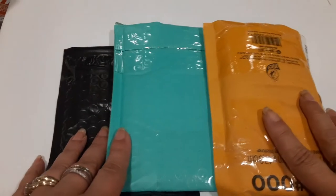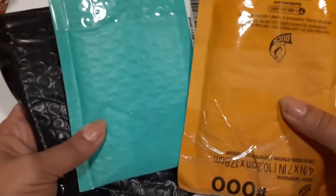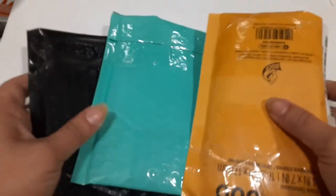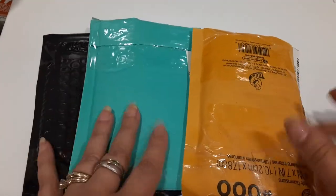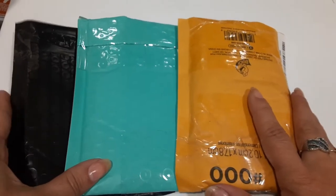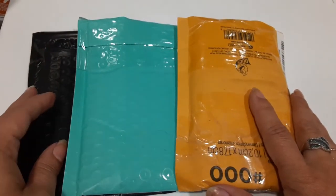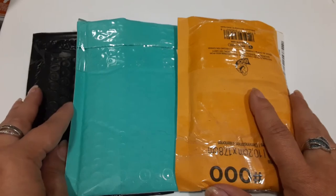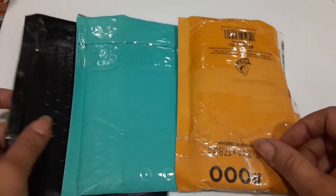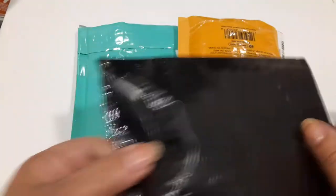Hey guys, Angel here again - guess what time it is? Mail time! And this time I got some cool stuff. Guess where I got it from? I got it from the Cooters. So what did I get from those darn Cooters this time? Let's start with this one.